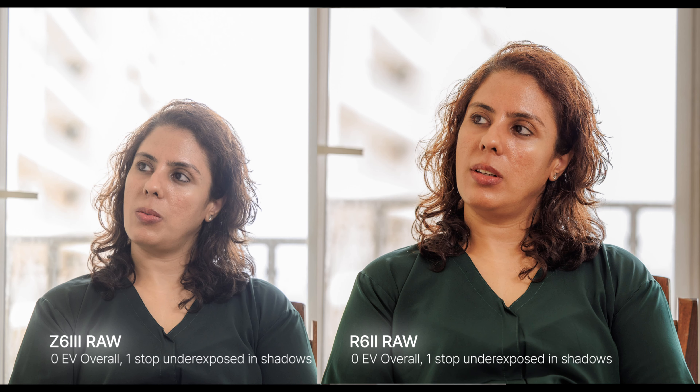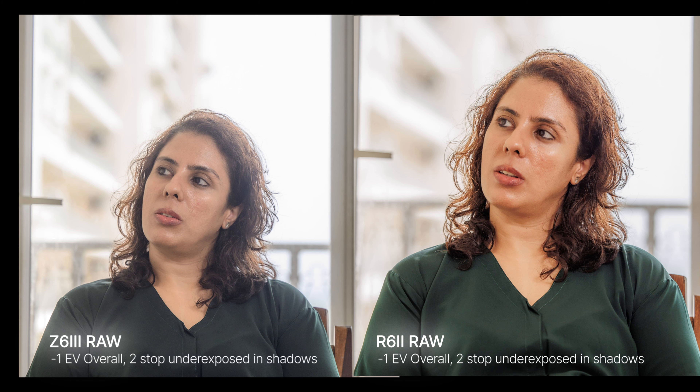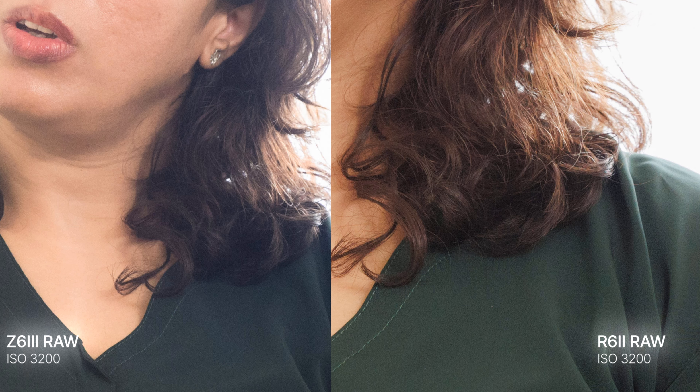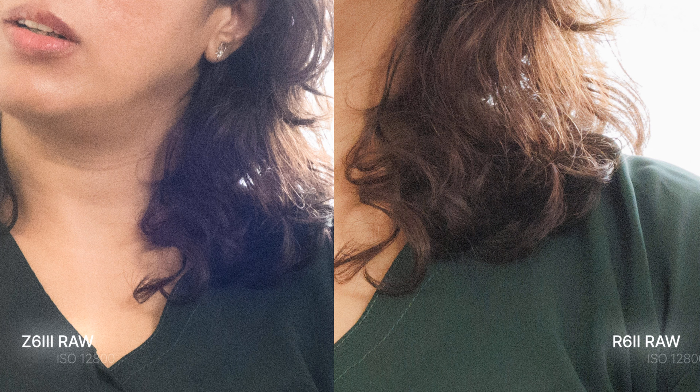In photos, these two cameras are actually much better matched. At base ISO 100 there is practically no difference in shadows or highlights. However, at high ISOs — 6400 and above — the Canon R6 II shows a little bit more grain than the Z6III. Despite the Z6III not having as rich dynamic range as other Nikon cameras, its high-ISO performance actually looks better than the Canon R6 II.